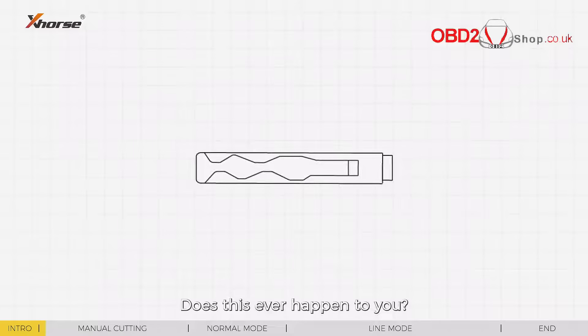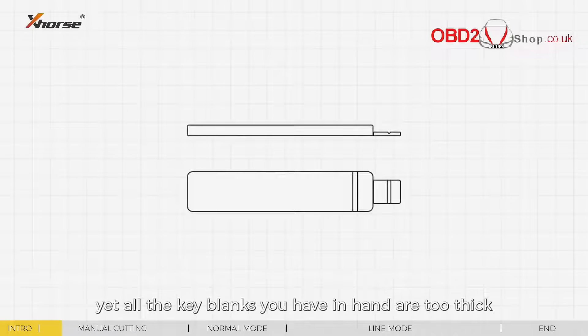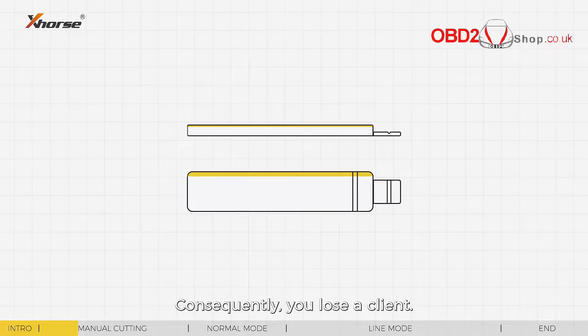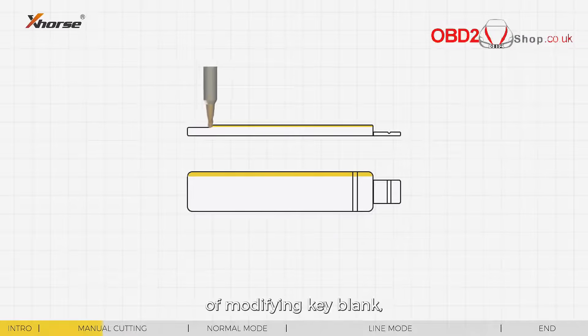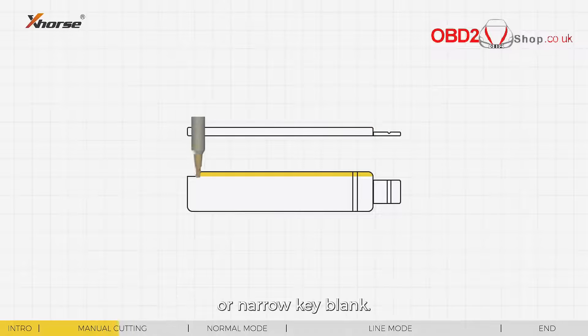Does this ever happen to you? You need to duplicate a key, yet all the key blanks you have in hand are too thick or too wide. Consequently, you lose a client. The new Condor XC Mini Plus 2 comes with this amazing feature of modifying key blank, which allows you to cut the blank thin or narrow key blank.